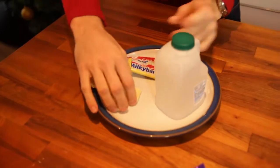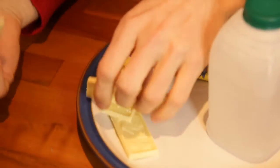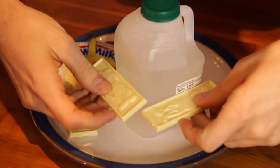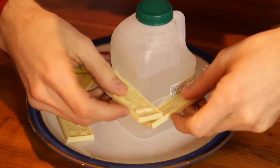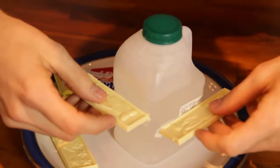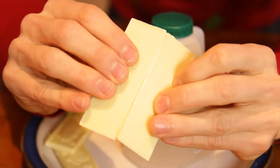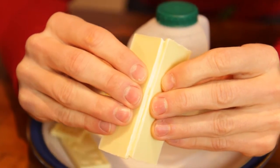What we're going to do is melt the edges of the Milky Bars and connect them together - weld them together. All you need to do is heat them on the side of the bottle, like this, and you can see them melting on the edge. Heat them up, and then connect them together. And you want these connected at 90 degrees.